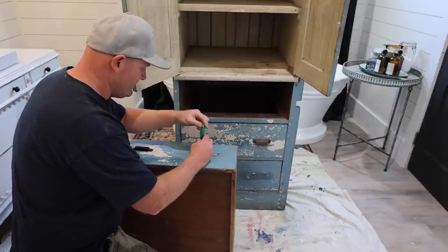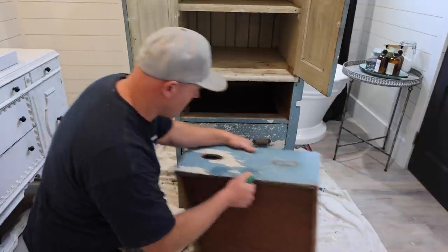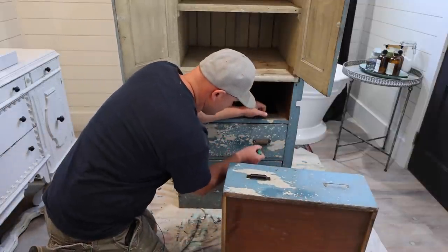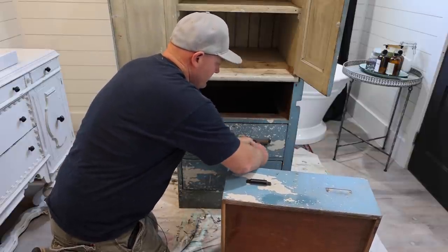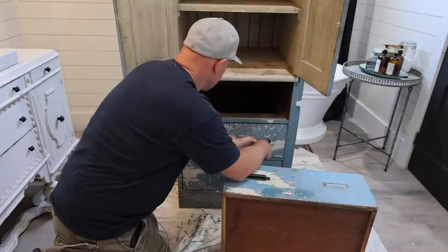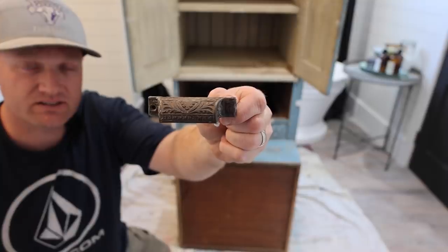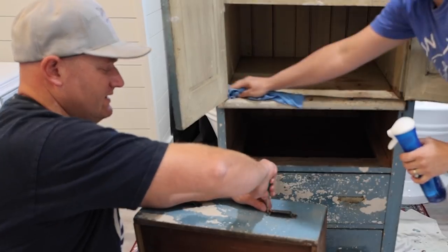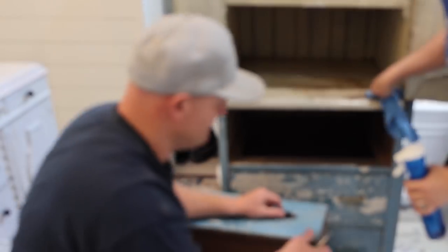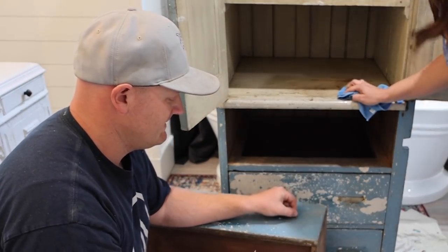This old built-in cabinet only came with two handles — the drawer pulls — and we're going to be using those two because they're really ornate and awesome. But we're also switching it up with some cup pulls that are cast iron. To make everything cohesive, all of the handles and pulls are getting painted. You can see how awesome that pull is — we're keeping it.